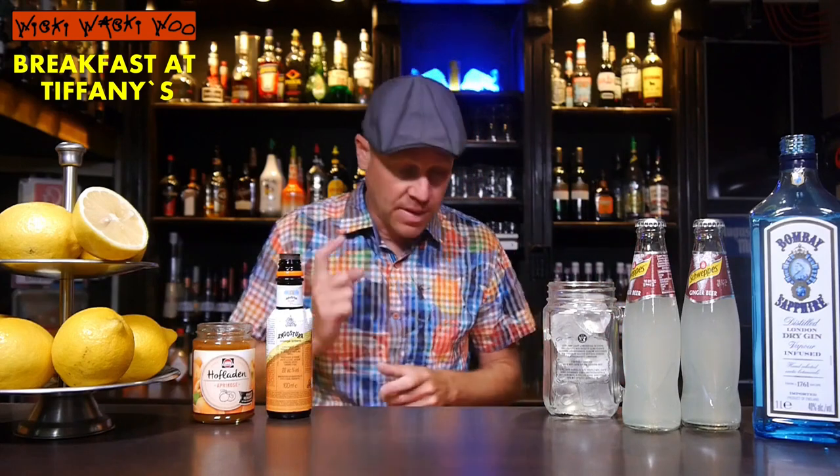Hello, welcome back to my cocktail vlog. Today I show you a cocktail which is named Breakfast at Tiffany's. I think the cocktail comes from Australia and it was made to promote ginger beer into cocktails. Now let's start with our Breakfast at Tiffany's cocktail.